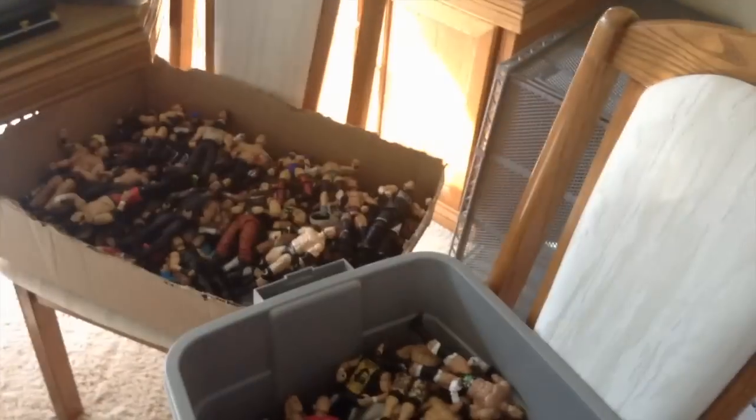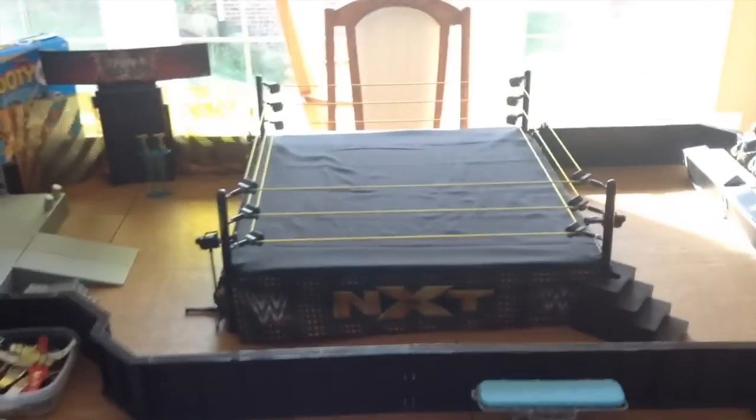We're going to start at the table first. Sorry about the glare, the sun is really not cooperating. Over here are just some extra play sets — we got the steel cage here, that's not actually on the authentic skill ring. We have the crash cage, which was recently played with, it's kind of broken with the little steel thing out — well, it's not broken, it just fell out. Mattel crash cage.